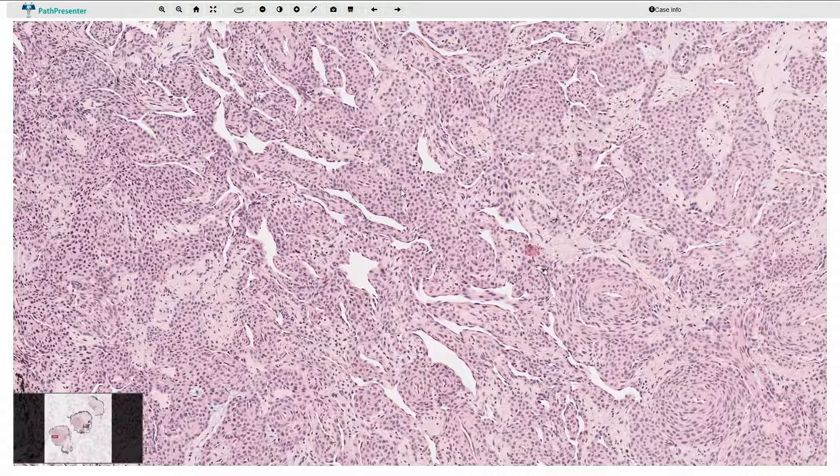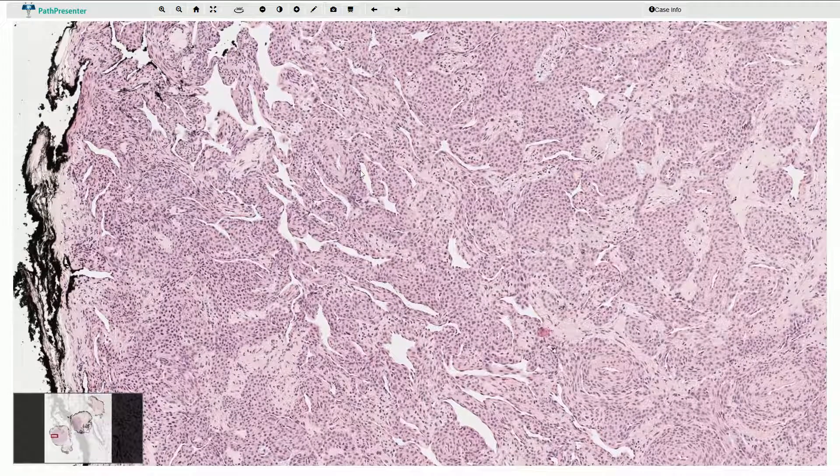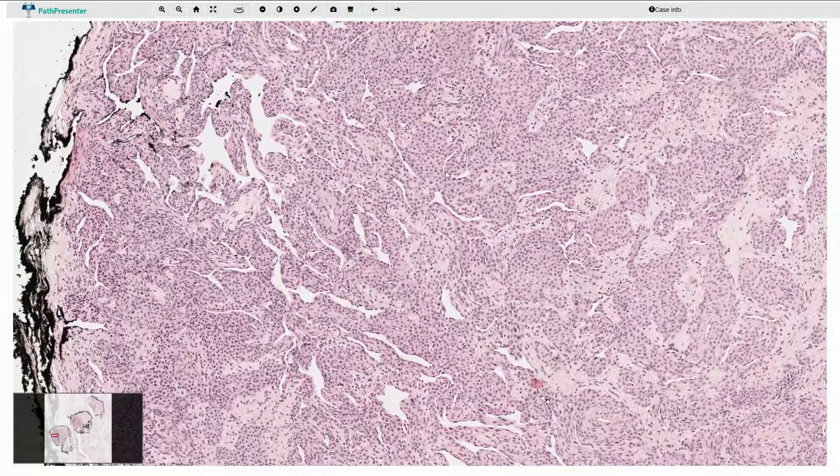Glomangioma is technically a variant of the glomus tumor with a more prominent vascular component. These glomangiomas are usually less circumscribed. They sometimes resemble cavernous hemangiomas and they can be associated with secondary thrombosis in these ectatic blood vessels. Glomus tumor is usually solitary, it is a benign tumor, and it usually measures less than one centimeter in diameter. It has excellent prognosis, however a small percentage of cases can recur locally.